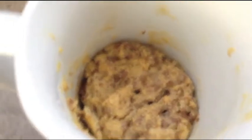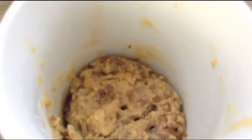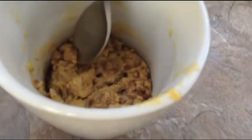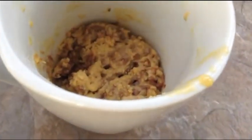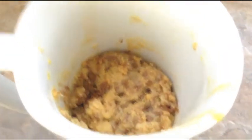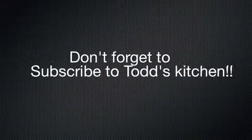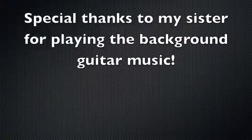So that's all cooked — you can test it with a toothpick. Everyone's is going to look different because we use different sized mugs, but let's see how it tastes. It should be really fluffy too. Mmm, delish! Thanks for watching, I'll see you next time — bye bye!